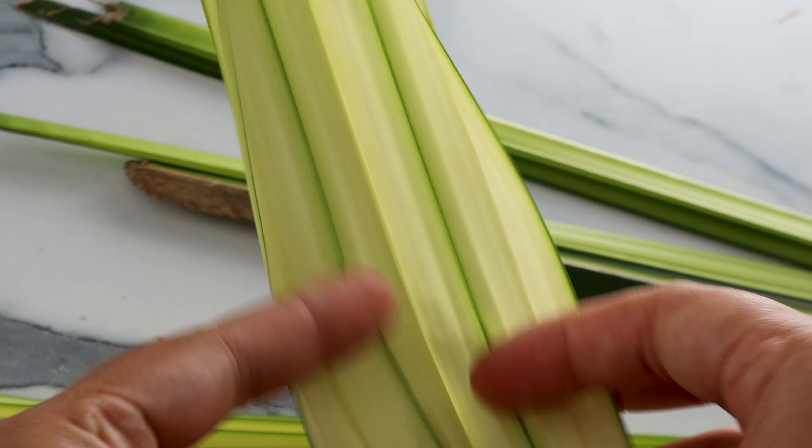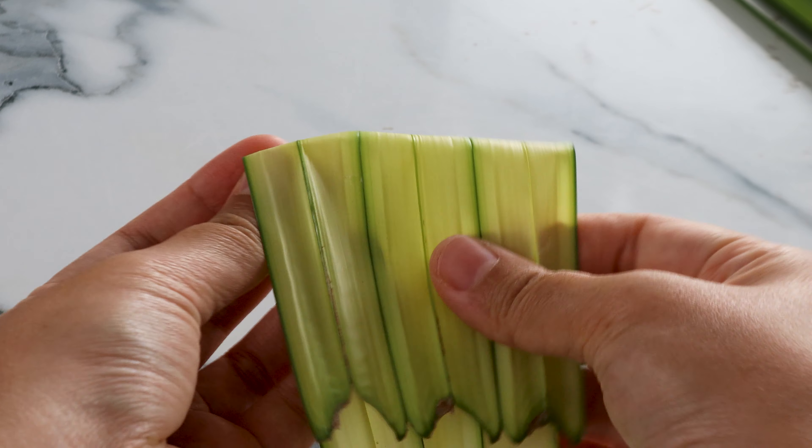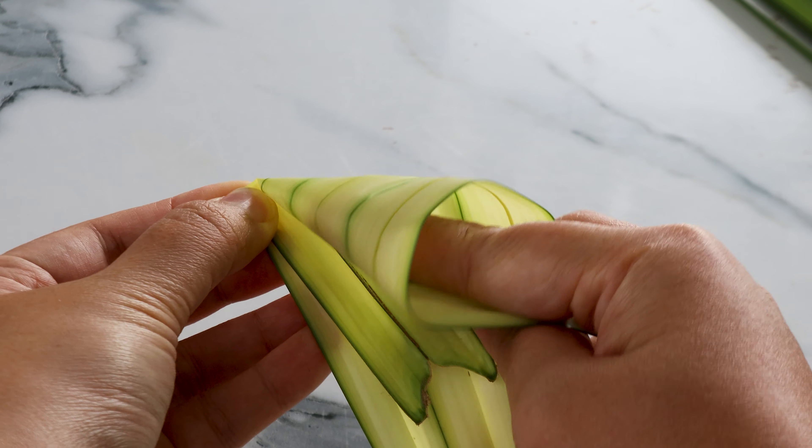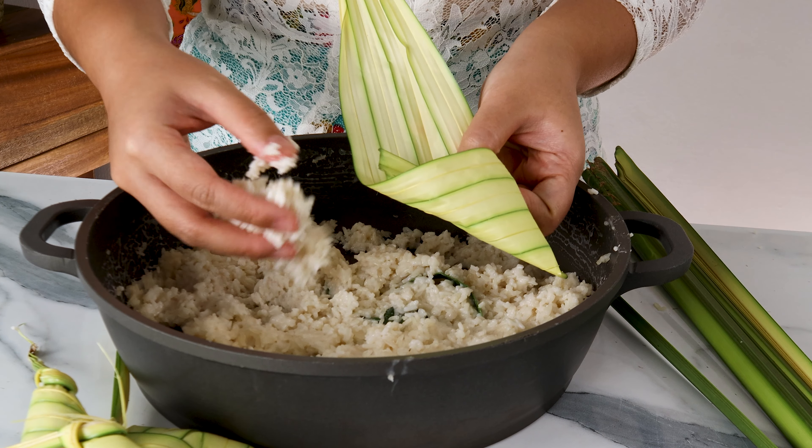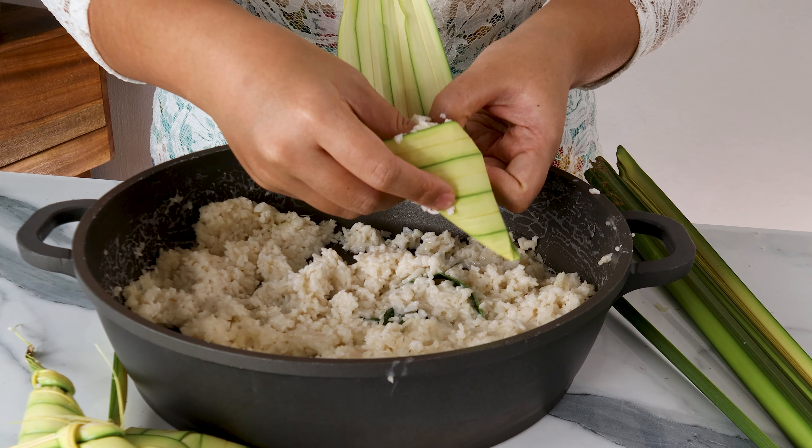Ketupat is usually eaten with rendang or serunding, so we don't want it to be too salty. Once everything has been stirred in well, let's add one knotted pandan leaf. Now we can turn on the heat and cook the rice until it's absorbed all of the liquid and has thickened.